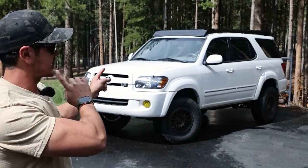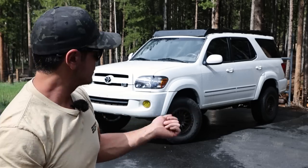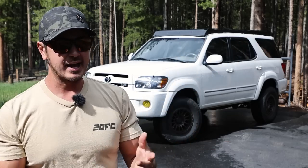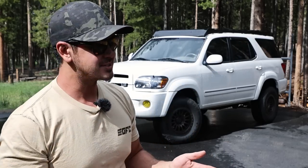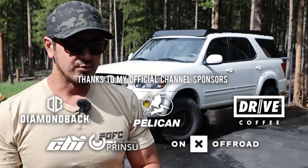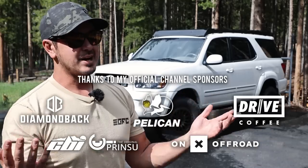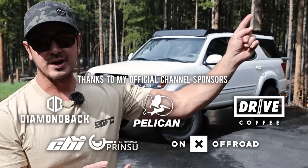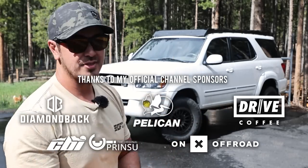Hey guys, how's it going? Hope you've been well. This video is gonna be talking about my Toyota Sequoia — 2007 Toyota Sequoia, first gen Sequoia. If you wanna learn more about the Sequoia, I did a whole video up here about why I have a Sequoia, why I like the Sequoia, kind of a whole walkthrough of the interior and exterior of the rig and a deep dive into all things first gen Sequoia. So watch that video up there if you want that.